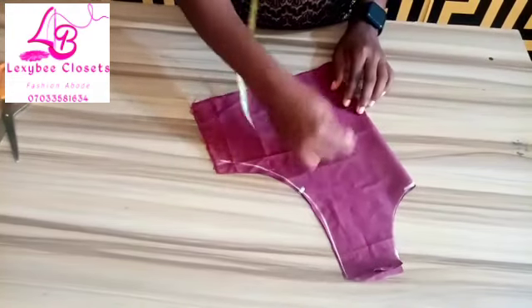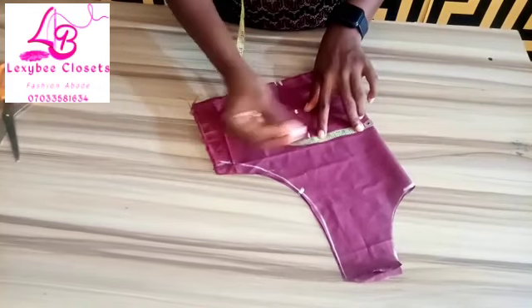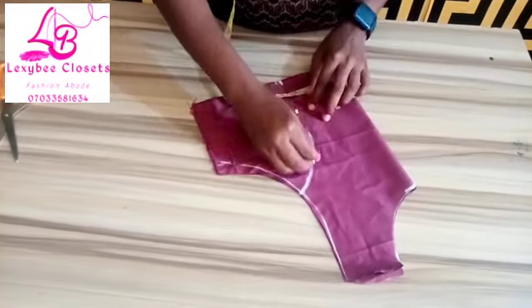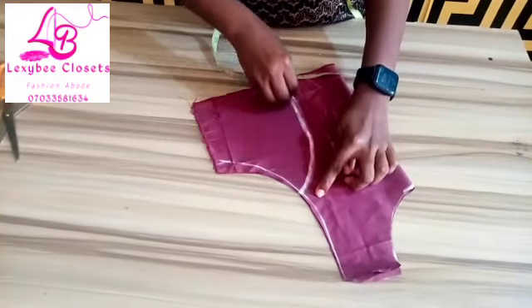So get the center, then you measure four inches here. Then you now connect it together like this.